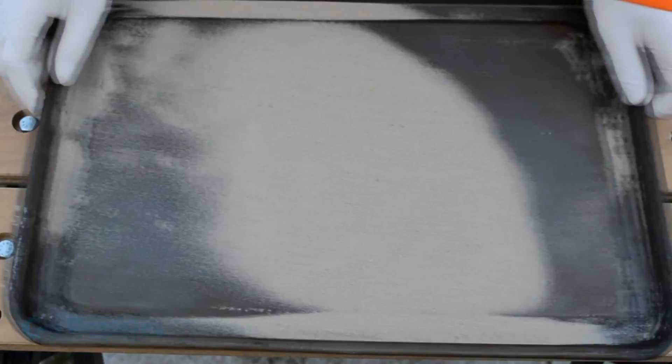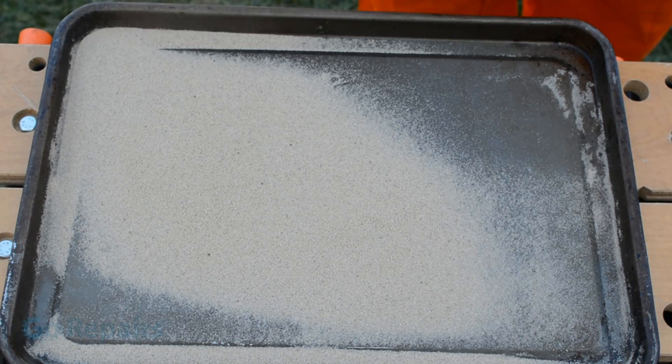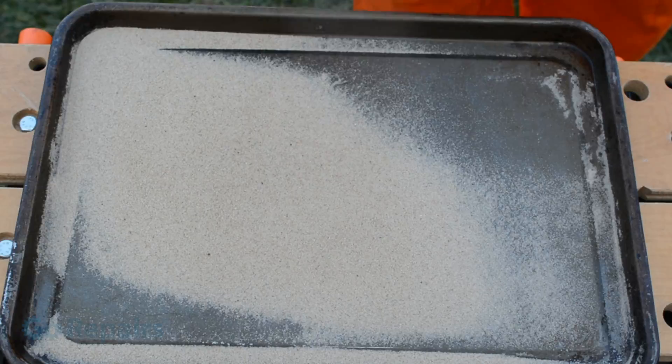Lay your sand on the baking tray and shake it to even it out. Then add an even coat of your scotch guard to the sand before allowing it to dry.